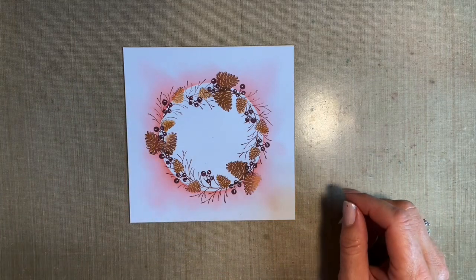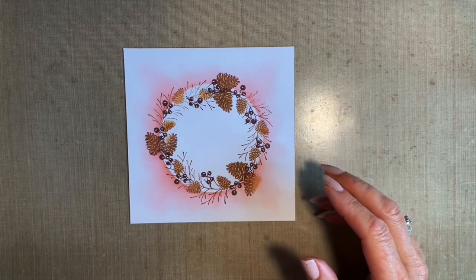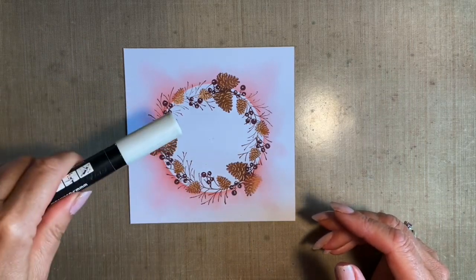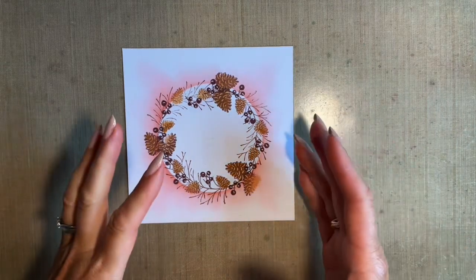There are lots of ways to add snow. You can get your white Posca pen - and this card is more or less finished - give it a shake and add some splats. We've done that before. You can use white embossing or ultra thick, but I'm going to use some paint.